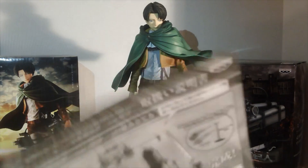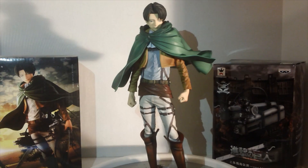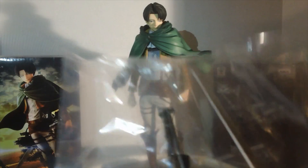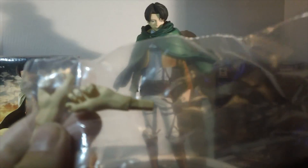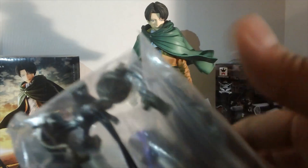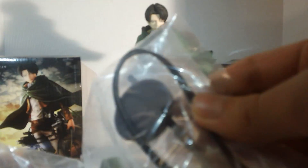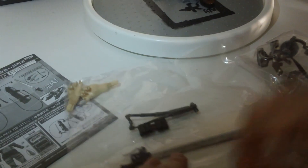Here are the little instructions on how to put everything together. Let's see if I can do this fast so the video doesn't drag on. Here we have replacement arms, part of the pack, and two swords — all this stuff. Let's try and put this together pretty fast.